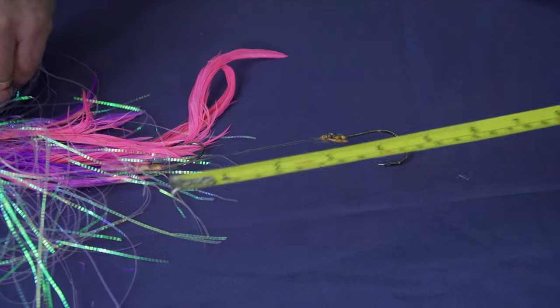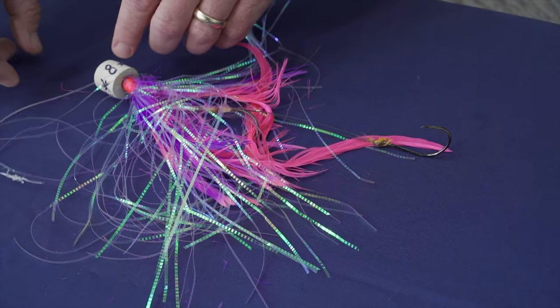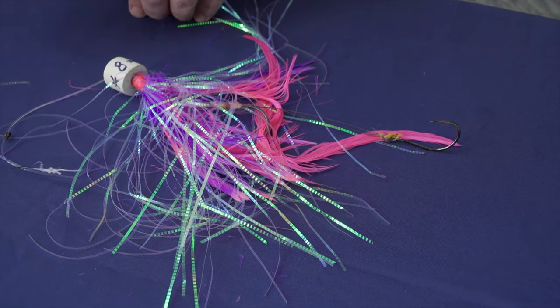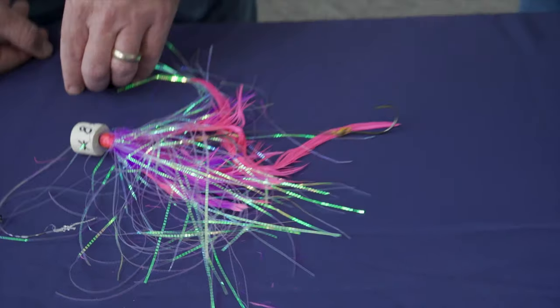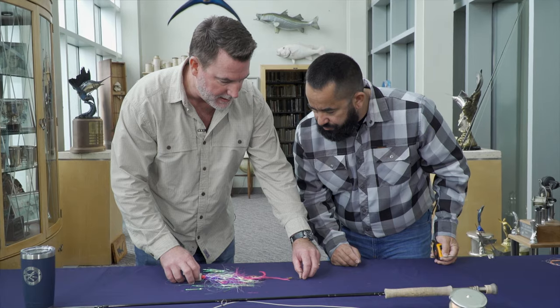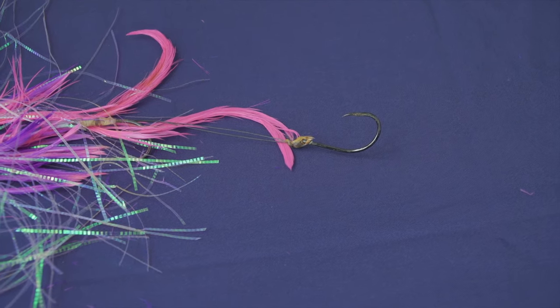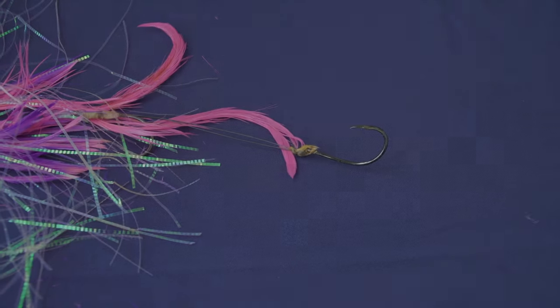The other thing is your hooks have to be inside the wing material of the fly. You can't have a dangling hook outside the fly material. So in this case, we're good to go — we're compliant. But if it was presented like that, that would be illegal. It would be illegal if that back hook was outside of the feather material.